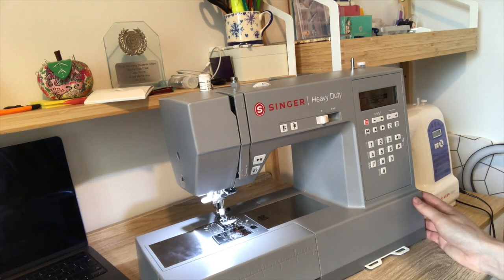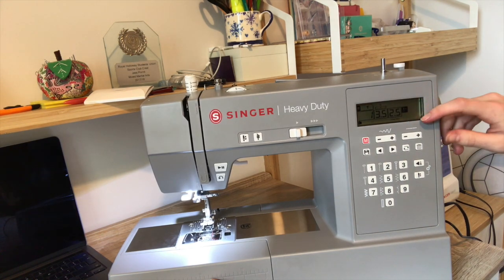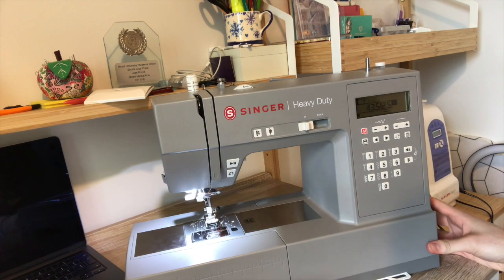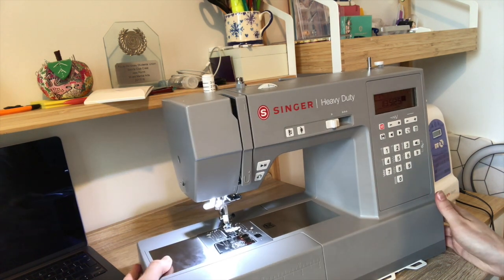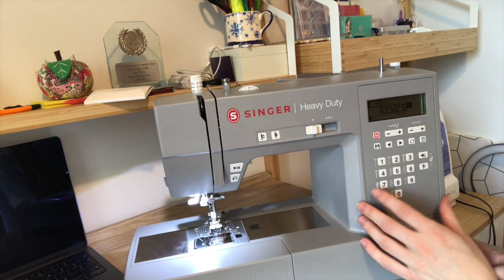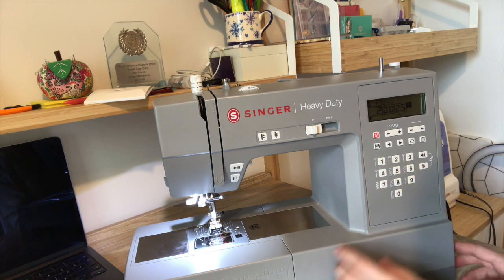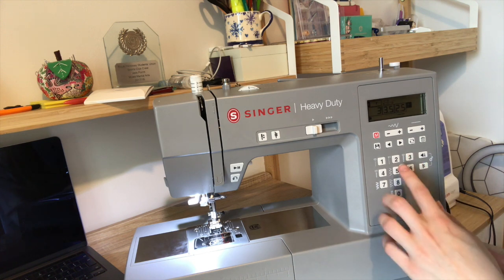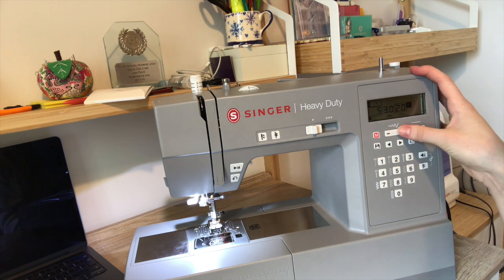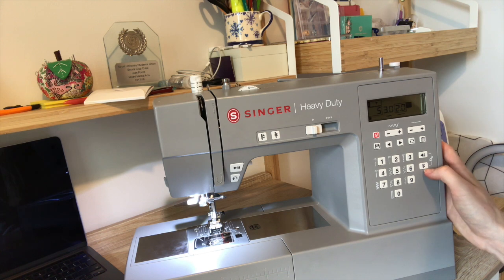That is a nice deep motor noise. The display panel is working — it's showing me the needle position and what foot I've got on, though I'll have to experiment to see if that changes. So we can choose our standard stitch selections: moving it to two puts the needle on the left-hand side, let's try five. I can set the widths up on here as well.